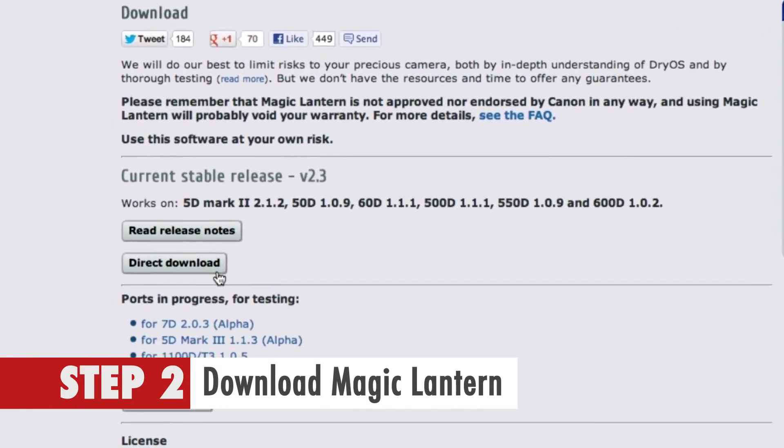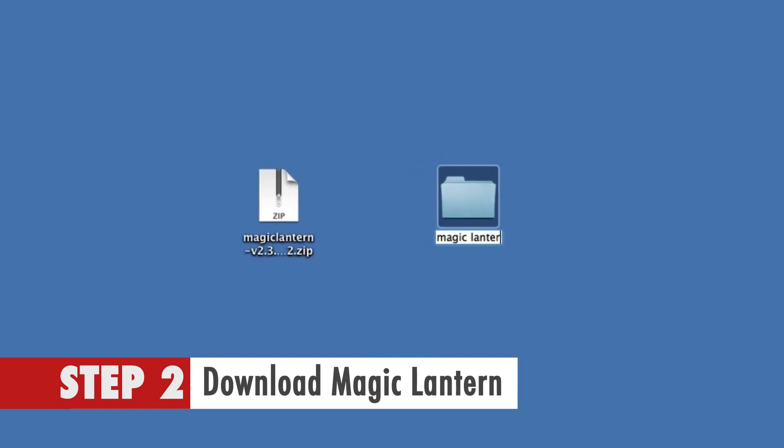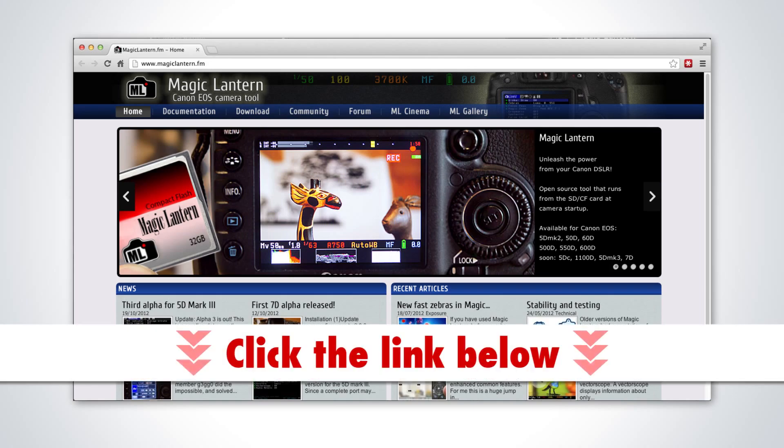Step 2. Download Magic Lantern via their website to your computer and extract the files to your desktop in a directory called Magic Lantern. You can access their website's download section by clicking on the link below.